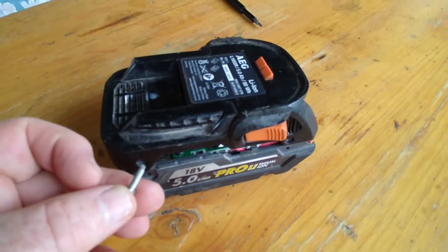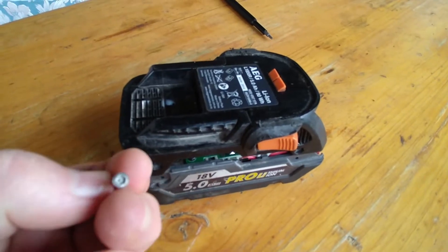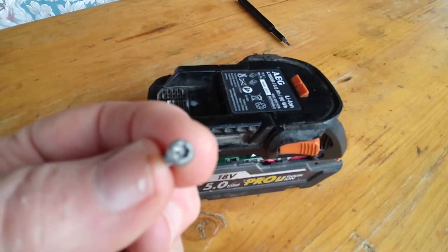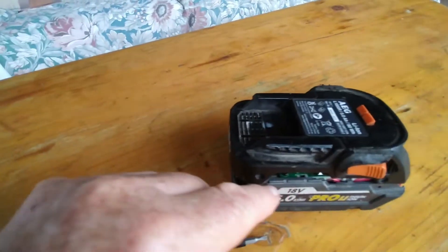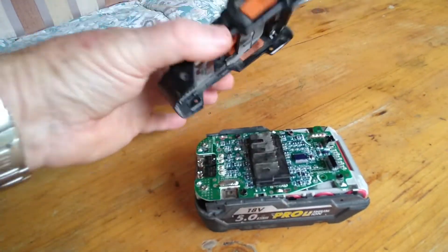To dismantle the pack you basically pull out 4 T10H screws. The H applies to the dimple inside — you have to have a T10 that has a hollow in the end of it. Undo the top 4 ones, then a bit of wriggling and the top just lifts straight off.